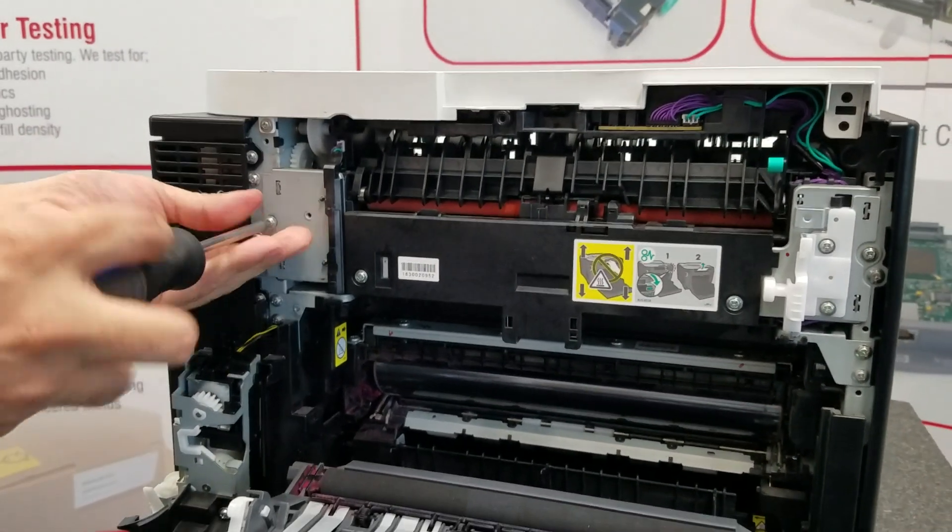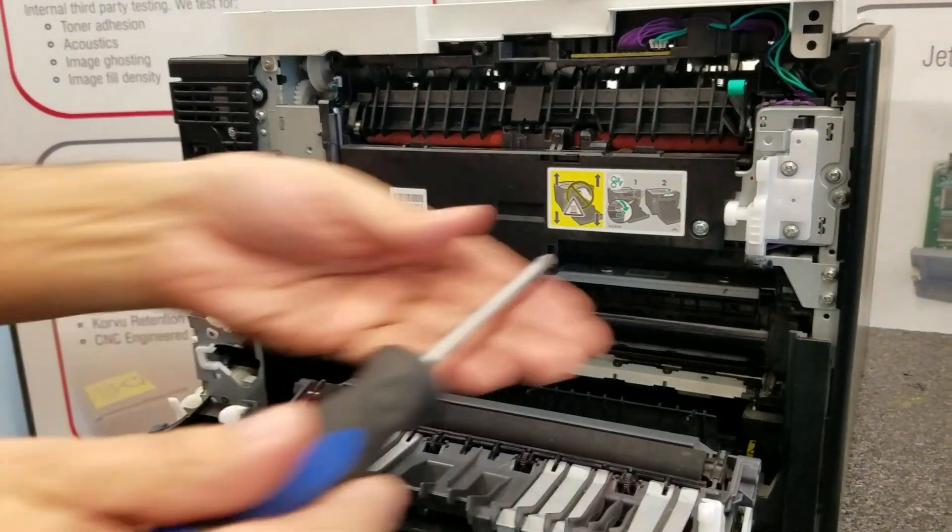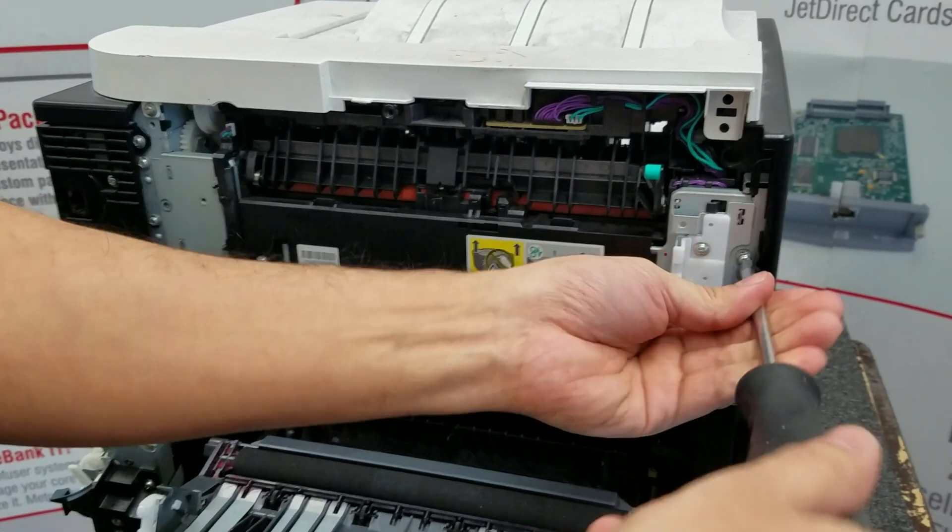We'll take the fuser, work it a little bit, and then move it up and out.